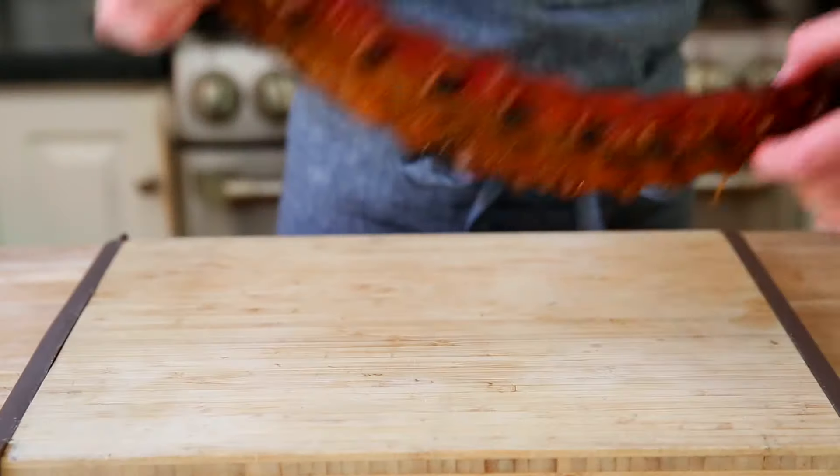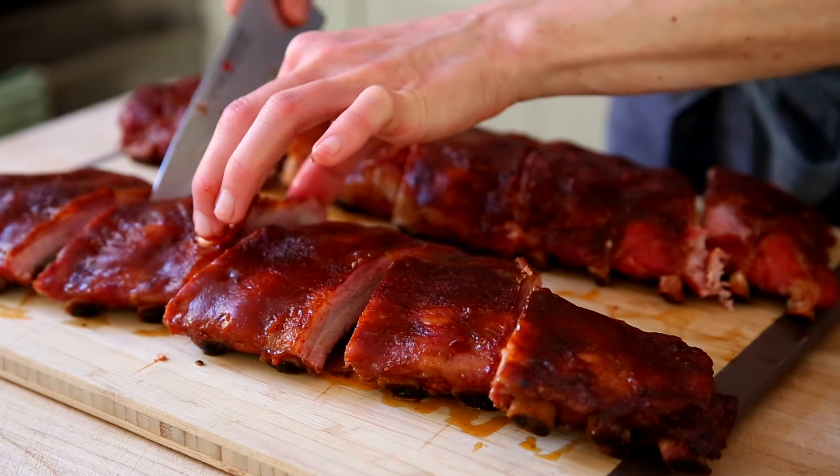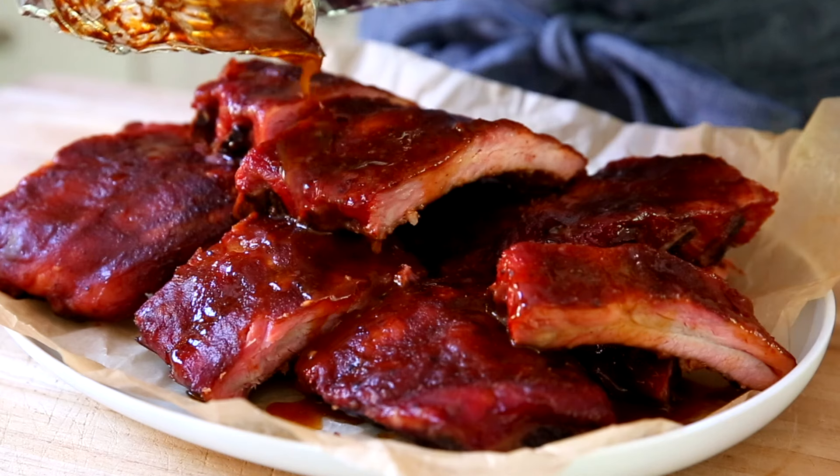Transfer the ribs to a cutting board. Cut them into portions. Pile the ribs onto a serving platter and then drizzle them with all of those juices from the foil packets.